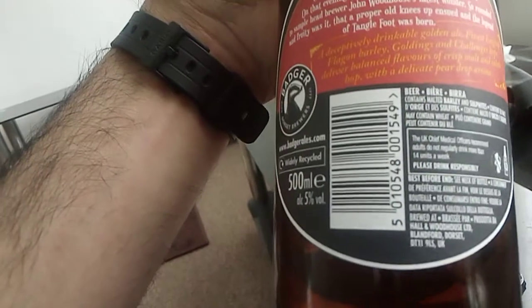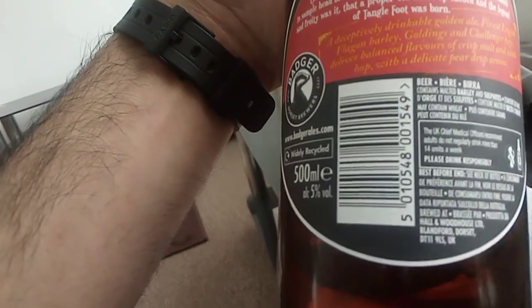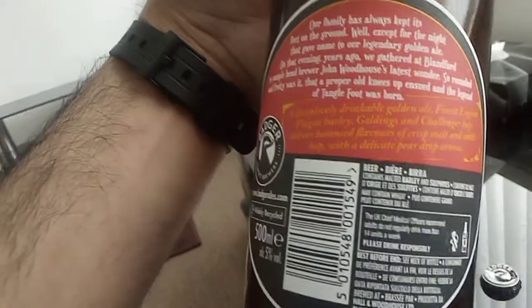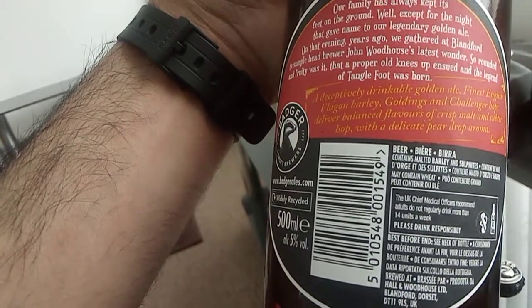A deep, receptively drinkable golden ale. English flagon barley, goldings and challenger hops. Balanced flavours — crisp malt, subtle hop, and a delicate pear drop aroma.